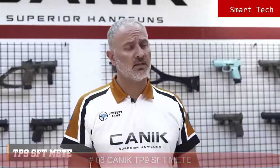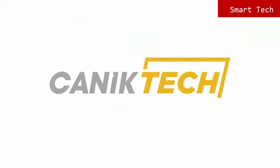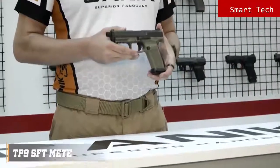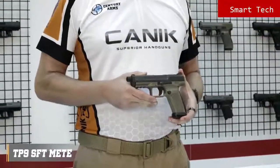I'm Selim from Canik Arms. In today's video we'll be looking at the TP9SF T Meta. The Meta series was designed and originated specially for military and law enforcement usage. The TP9SF T Meta is a 9mm single action striker fire pistol with 18 rounds capacity.